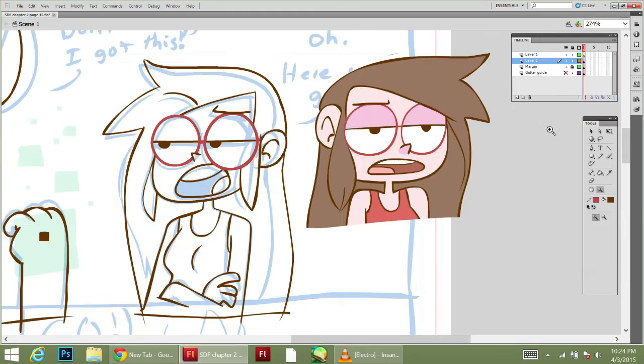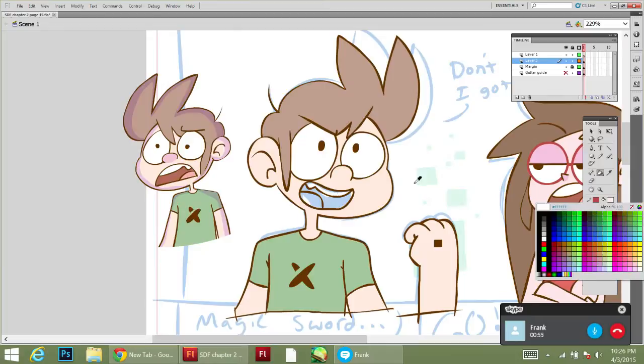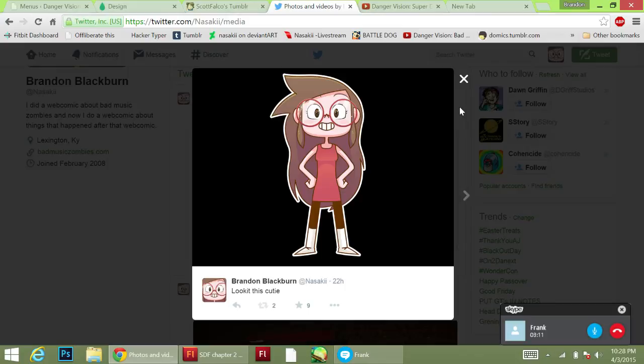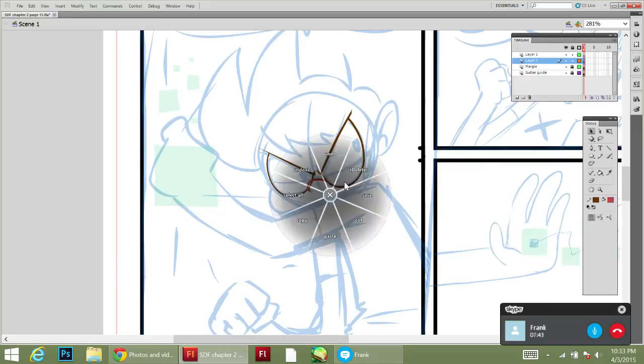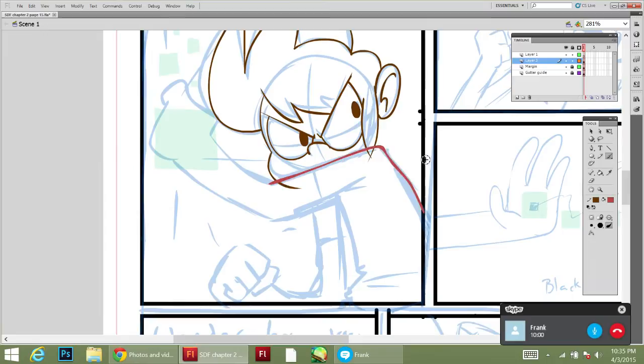I should also be getting my Danger Vision shirt. I made a t-shirt out of the Danger Vision Sonic 2 logo that you saw at the start of this video, and it should be arriving tomorrow or the next day, so I'm super excited about that.